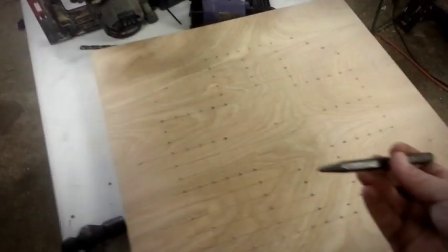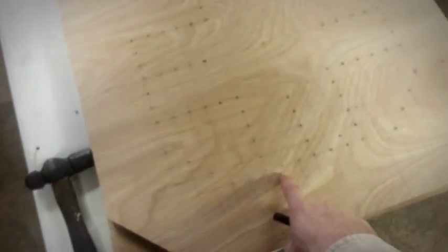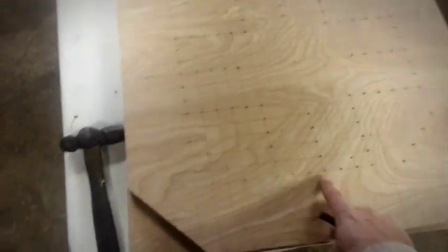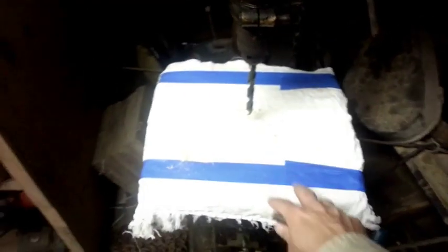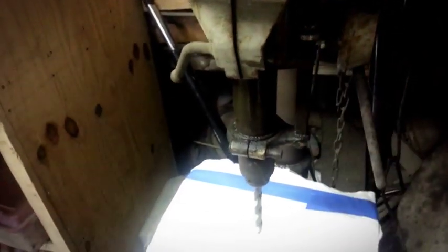So all we did was we took a punch and a hammer and just punched in the ones that we had circled to match the original Wahoo board. Now we're going to take a half inch drill bit and a drill press here, and of course we're going to adjust the depth so that we don't go too far into the wood.